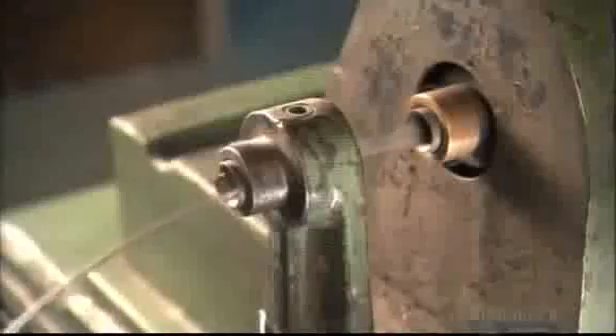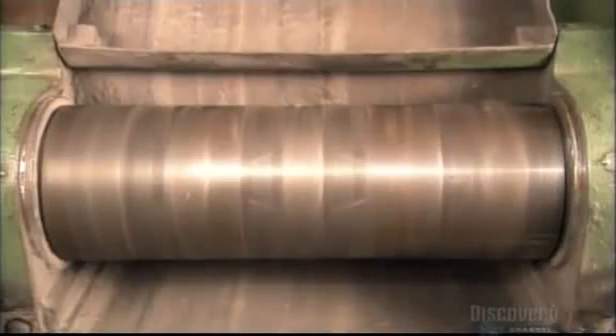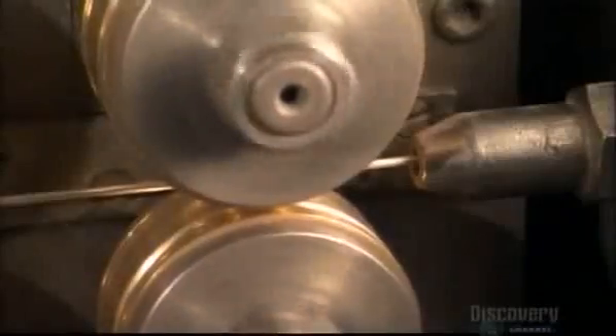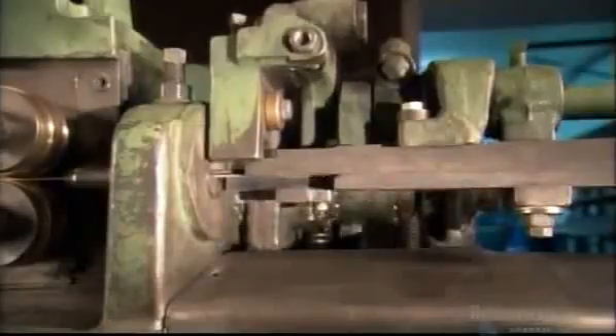Thin metal wire forms the electrode's core. The kind of wire depends on what the electrode is designed to weld, but most often the core is made of carbon or stainless steel. A machine simultaneously spins and bends it, evenly reshaping the wire till it's completely straight. Four metal rollers then push and guide the wire into a guillotine, and the blade chops the wire into segments that'll become the electrode cores. These segments range from 25 to 45 centimeters long.